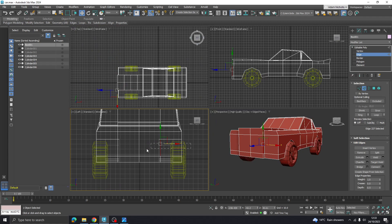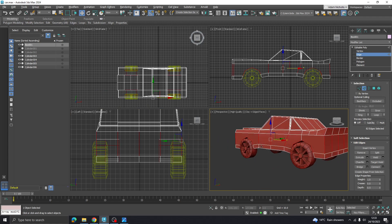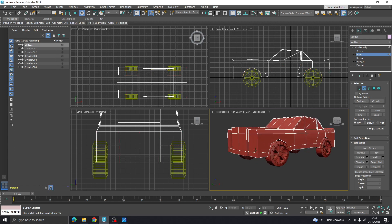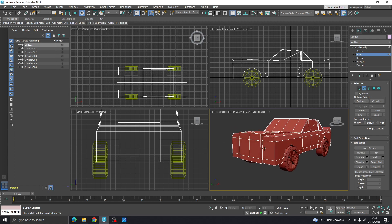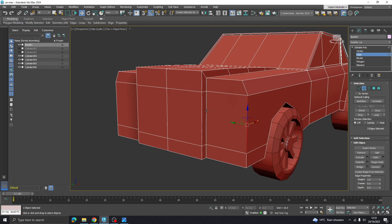I'll get all of those edges. I've got these wheel arch ones that caused me a few more problems than I was hoping with doing it with the boolean - maybe that wasn't the best idea. Let's just stick to these connections at the front, which is going to make our lives a bit easier.